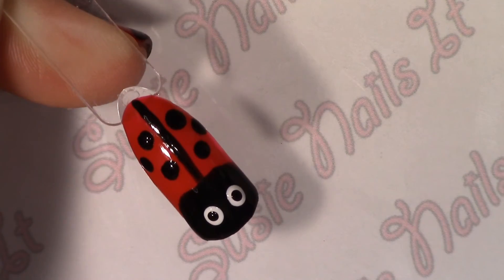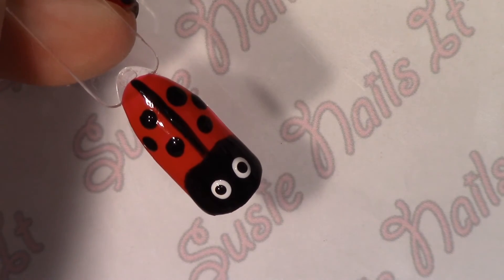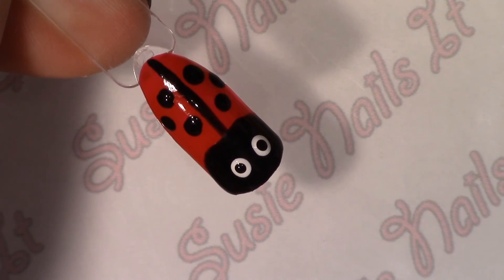And there you have it, your cute little ladybugs. Let me know what you think of this one in the comments below. Be sure to like, share, and subscribe. And follow me at SuzyNailsIt on Twitter, Instagram, Pinterest, and Facebook. And you guys have a great day.